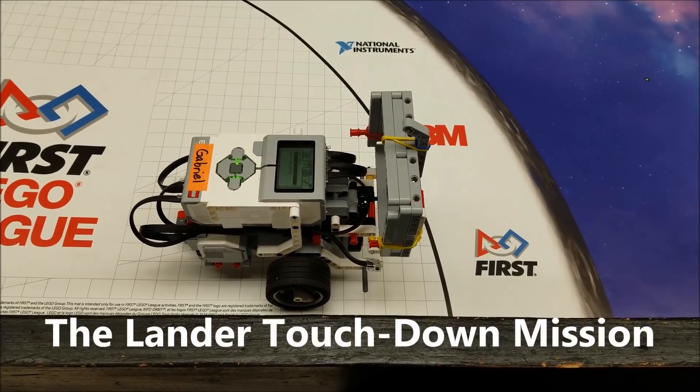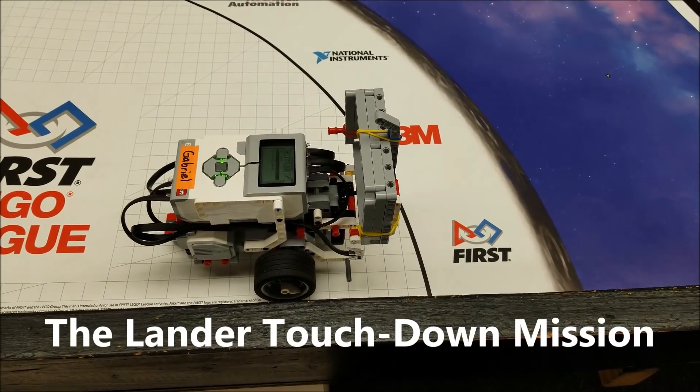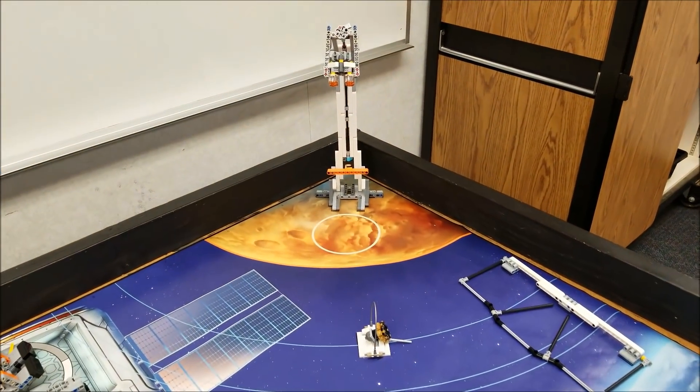Hey everybody, what's going on? It's Mr. Hino with Mr. Hino's Zyger Robotics. Today's video is going to be about the lander touchdown mission. I think it's worth way more points than it really is.